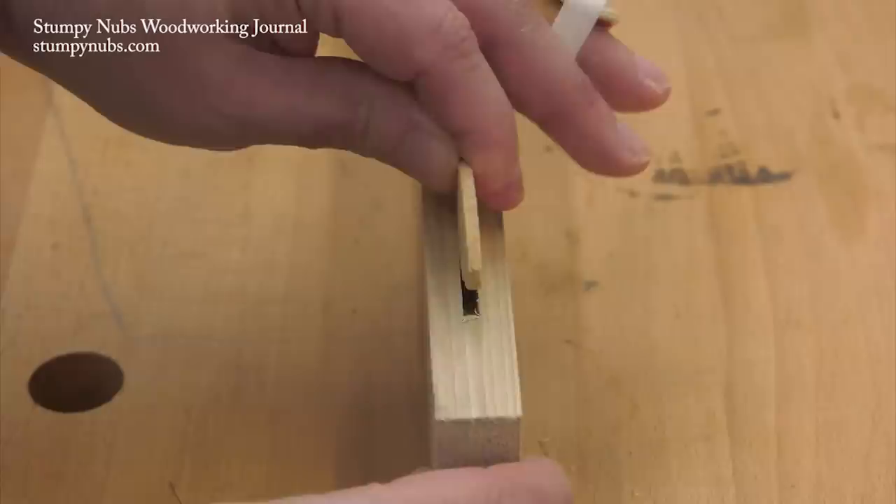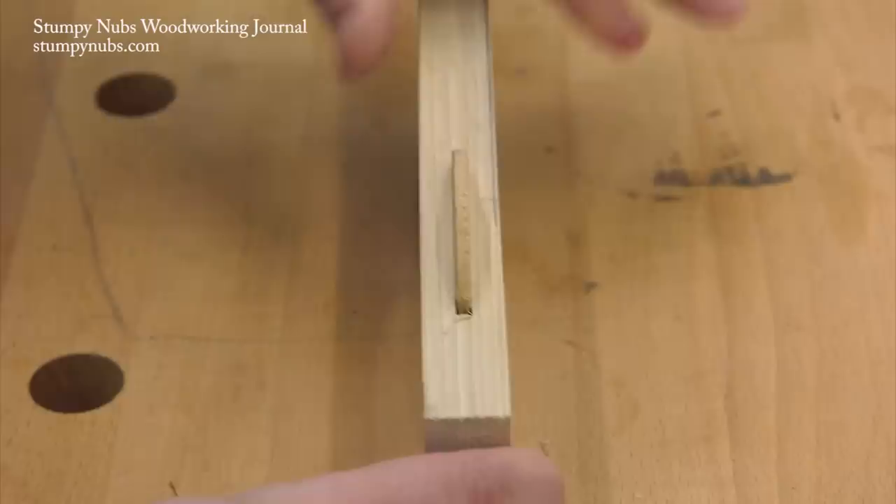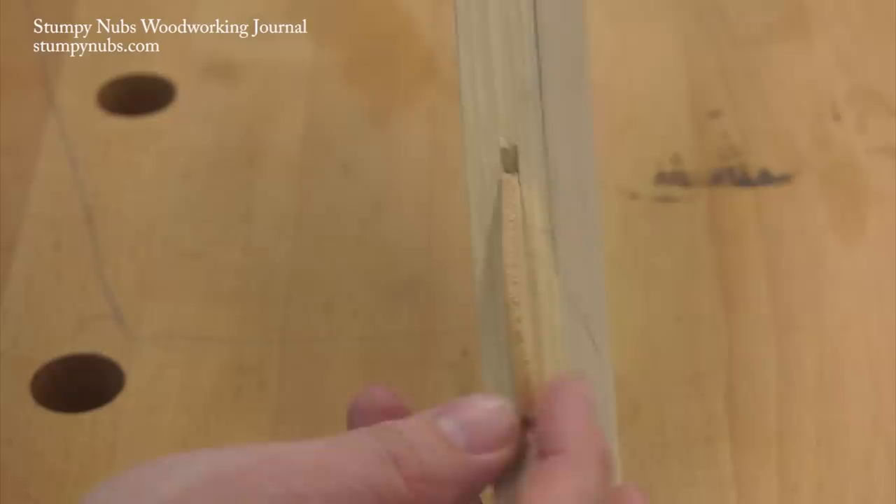That can mean faster, stress-free glue-ups and a lot less sanding later. Notice I said well-cut biscuit slots. If your biscuits fit too loosely so they wobble in the slot, it's not going to help you align anything. Biscuits are meant to absorb glue and swell for a tighter fit, but even without glue a biscuit should not fit too loosely in the slot.